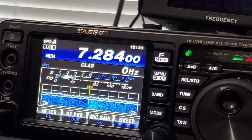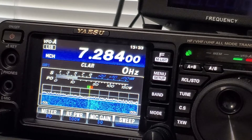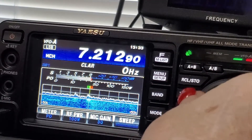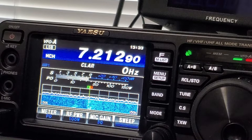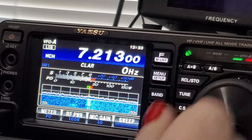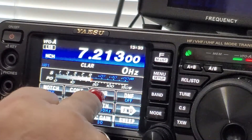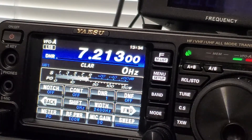Conditions are not so great today — very weak signals. There are some nice features here. I'm going to hit DNR. What's the difference? They cleared up a little bit.